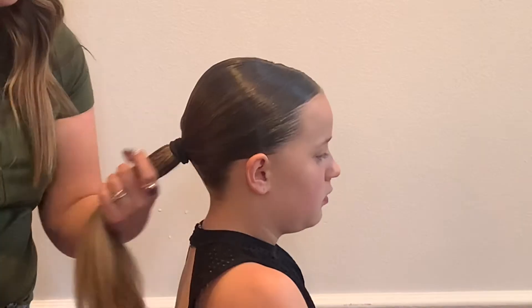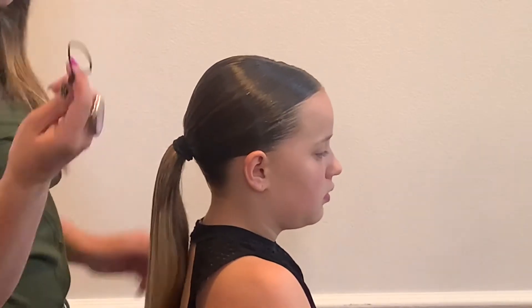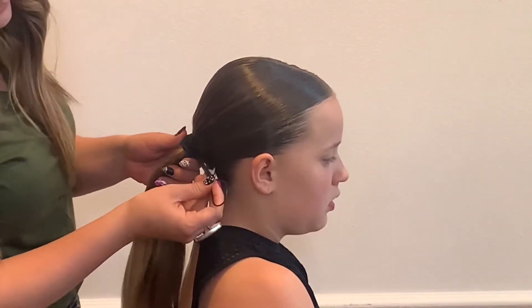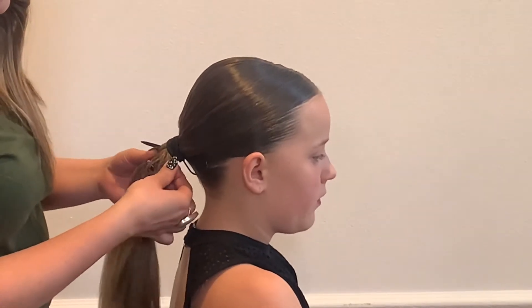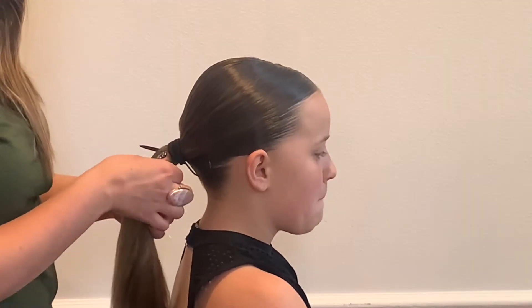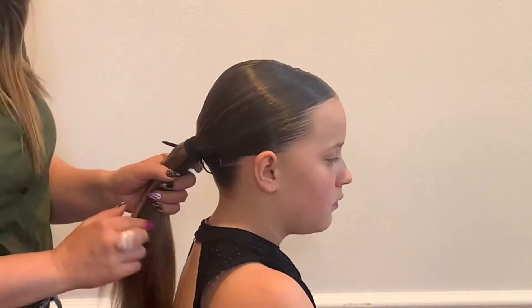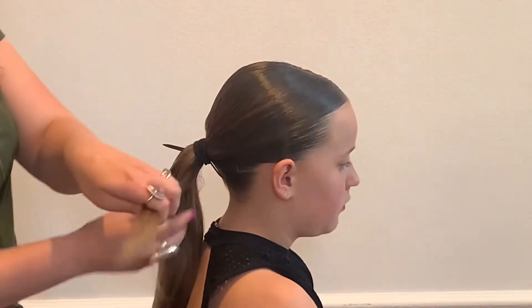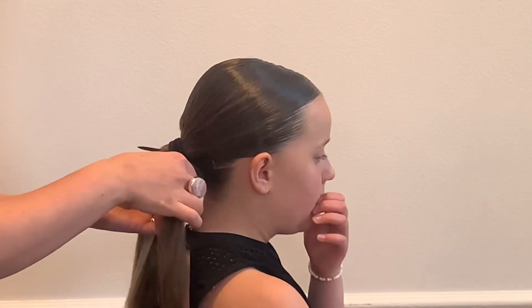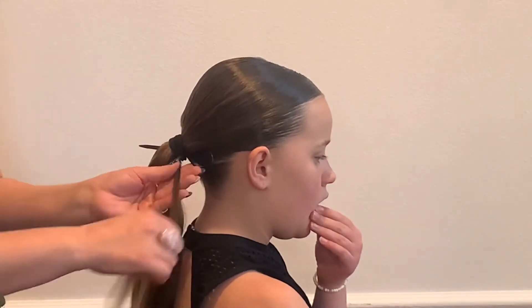Now we have our ponytail and we're going to wrap it. I take my topsy turvy and put it in towards the bottom of her hair, and then around the same spot I take a section. If your section is too big, I'm actually going to pick a new section because that's a shorter piece of her hair and I want a longer piece. If your section is too big, it will fall out.